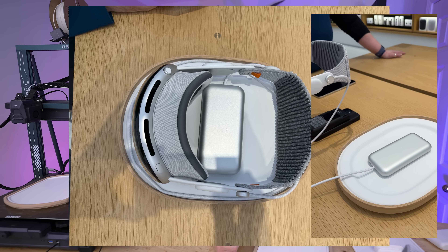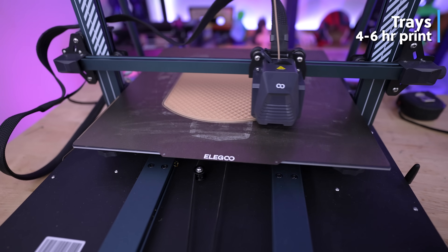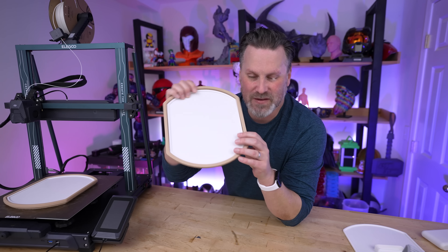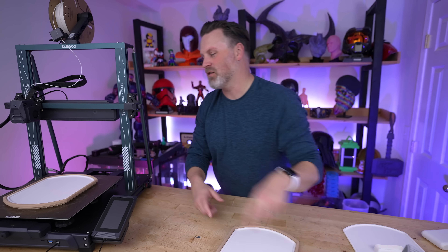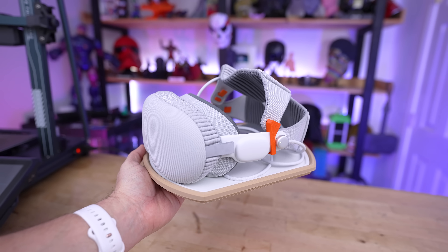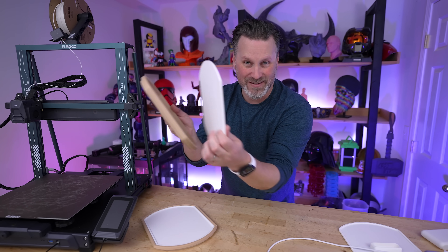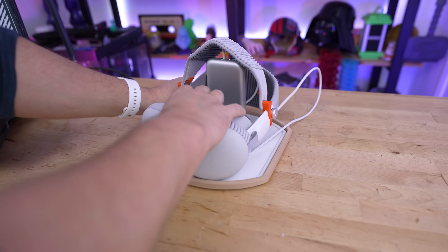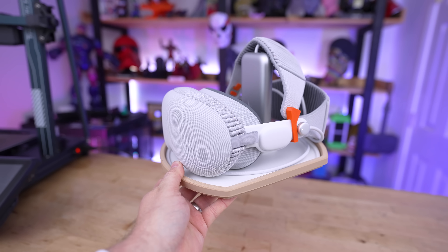I immediately got home from my demo and started modeling this up in Shaper 3D. The best part is it prints in two separate parts so you don't need a multi-color printer — I'm using the Elegoo Neptune 4 Plus and Neptune 4 Max for all the prints in today's video. It fits together so nicely. I also designed a different insert option so that while you're charging your headset and letting it sit on the stand, there's a place for the battery to rest inside a little dock.